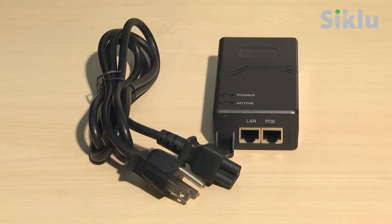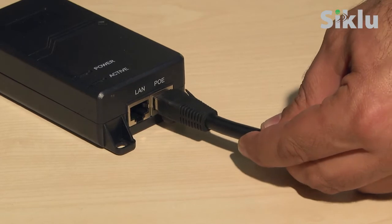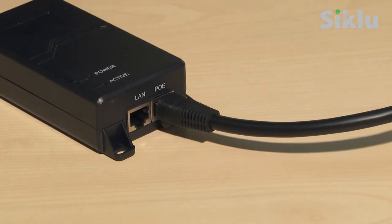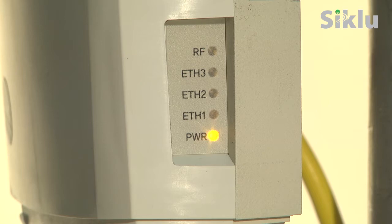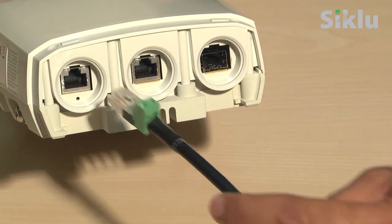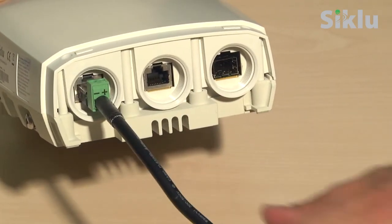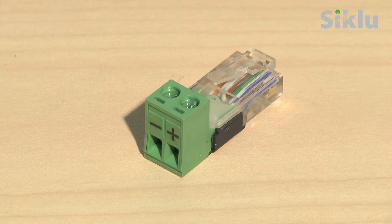The radio can be powered on using the PoE injector connected to port one of the radio. Plug the ethernet cable into the data and power port of the PoE device. The power LED lights orange and then blinks green until the multi-haul is fully booted, a process which takes about 30 seconds. Verify that the power LED is green indicating that the multi-haul is on. To power up the radio using direct DC power, use an RJ45 to DC adapter; in this case, port one will be used for power only. Ethernet to DC adapters can be purchased from C-CLU separately.